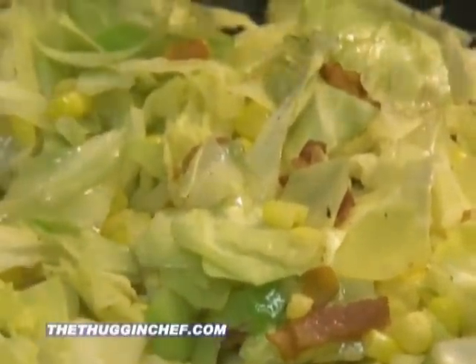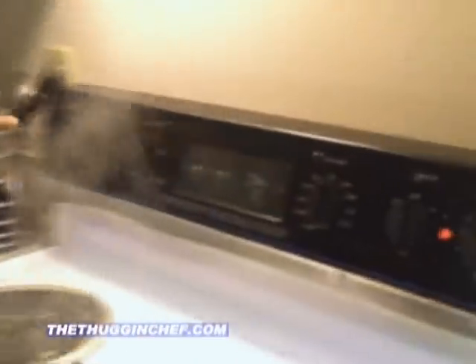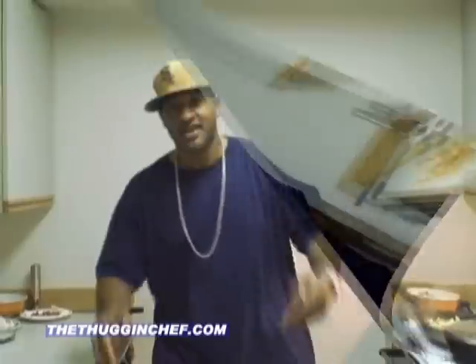We're going to go ahead and let that go. We've got our chicken coming along nicely. I'm going to turn that down a little bit. We're going to let that go. When we get back, it's almost time to eat. It is almost time to eat. Don't go anywhere.